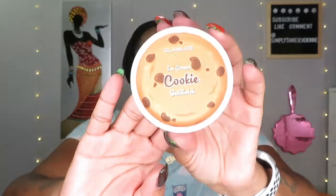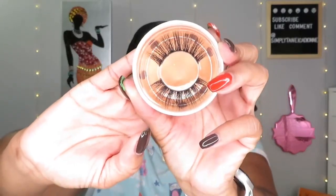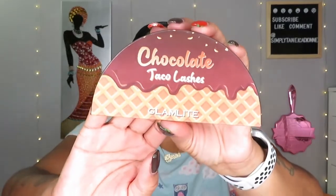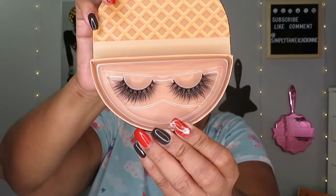Her packaging is so cute, and since it has to do with food it's of course going to be cute — food is always cute and delicious. These are so cute too, love them. And then I have another pair, the chocolate taco lashes — beautiful, love them.